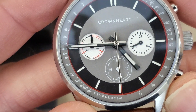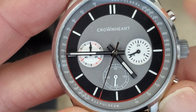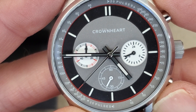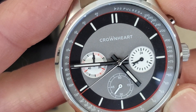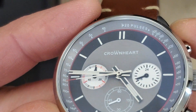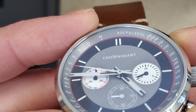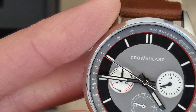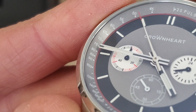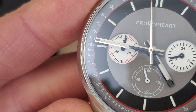Or maybe that's a pulse meter — yeah, 20 pulses. So you have a 24-hour indicator at the three o'clock sub-dial, running seconds at the six o'clock sub-dial, and then the chronograph minutes at the nine o'clock sub-dial. Everything looks just to be printed on there, and there's a little bit of a lip — so that is a sunken sub-dial. The one at six o'clock is not though, that's just printed on.